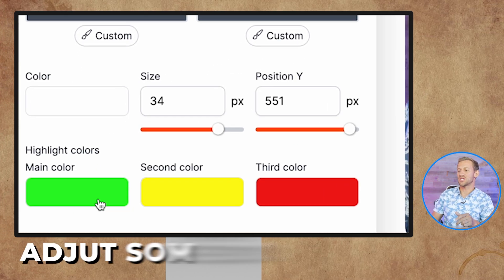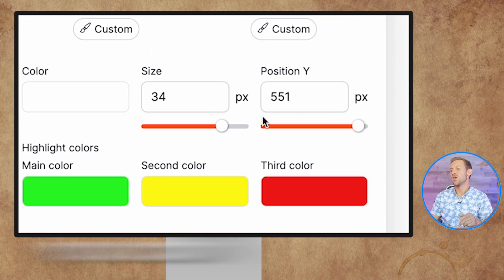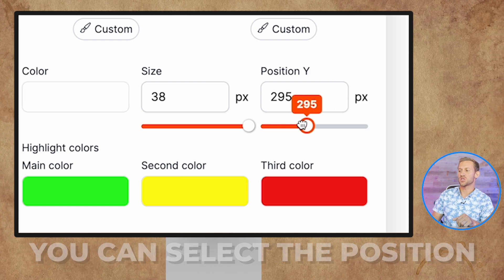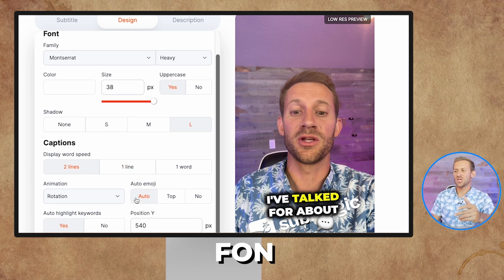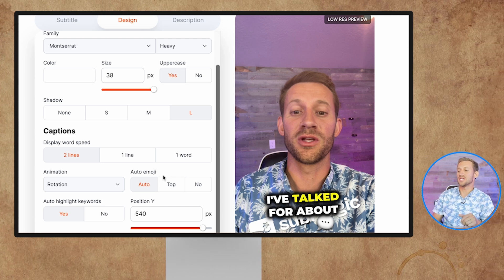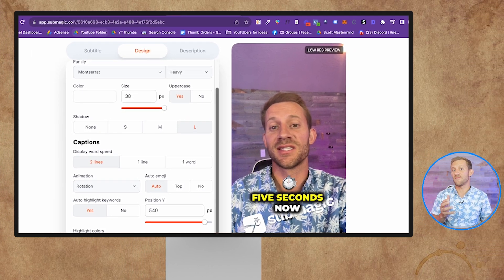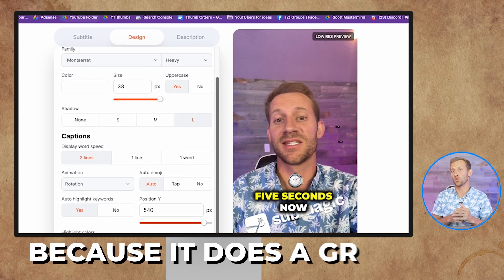At most, you'll probably adjust some of the coloring. If you're not happy with the yellow or the green, you just select and adjust the color. You can also select the sizes — I usually go just a little bit bigger. Then you can select the position, basically where on the screen you want the text. Clicking in further, you can customize font, shadows, how many lines, how many words — all of that. The main thing I adjust is enabling auto-add emojis. It does a great job — when I say 'five seconds,' it finds a great matching emoji and throws it on there, which is really interactive.